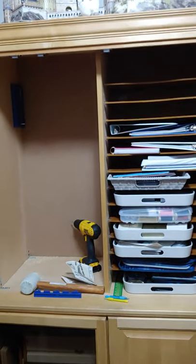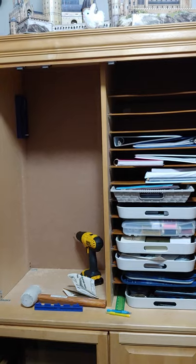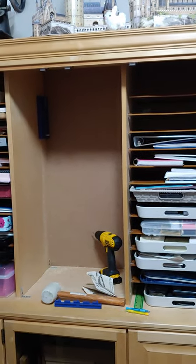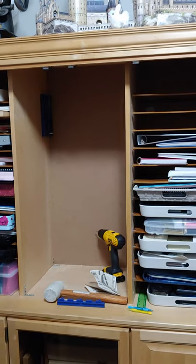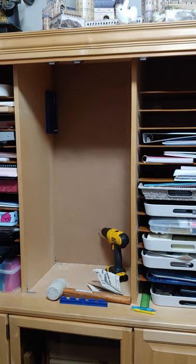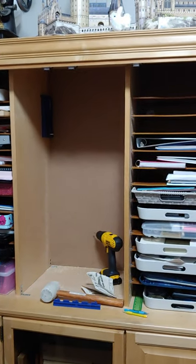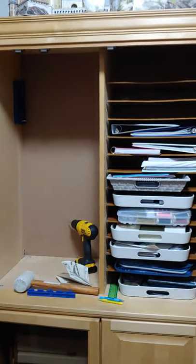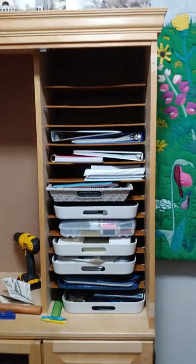For many, many months I've been drooling over those beautiful crafting cabinets that open up and have multiple places for things — they have like a table that folds down, extension tables, and all these things. They're just gorgeous, but my budget just doesn't allow for that.